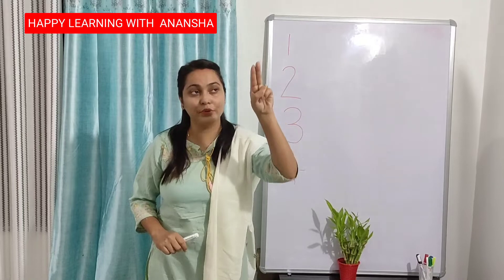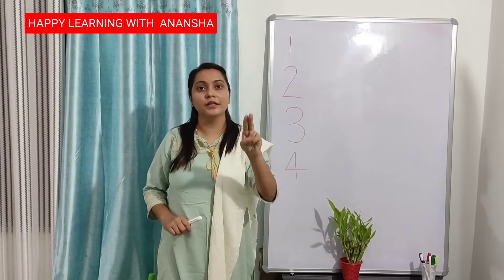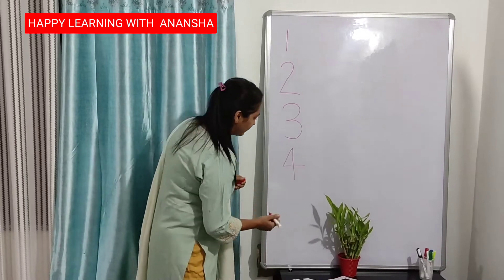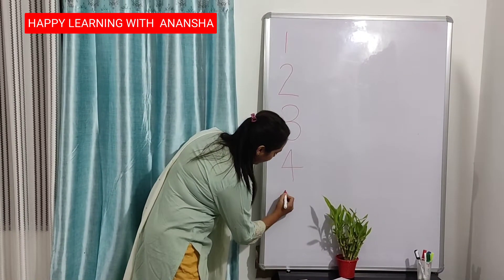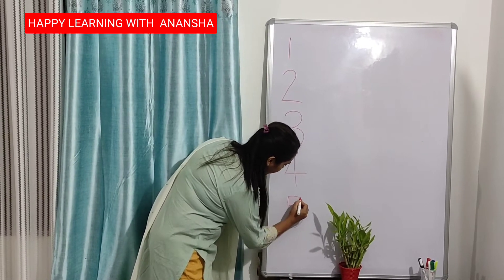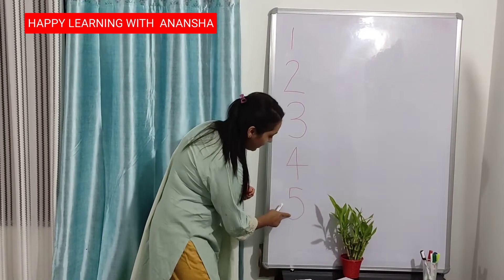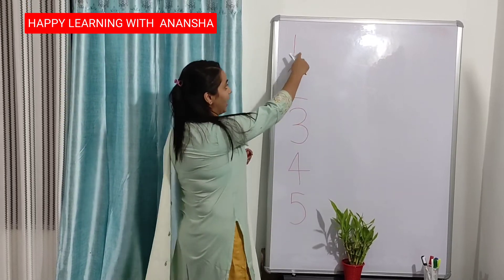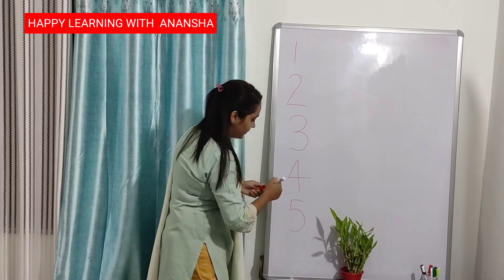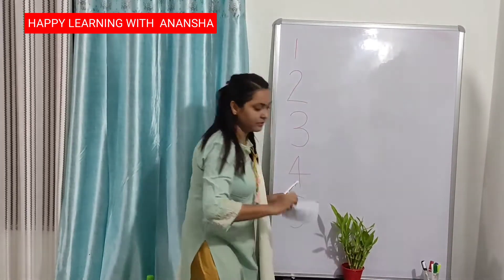Up to down, half circle, forward — number 5. I am writing number 5 here. Up to down, half circle, then forward. This is number 5. 1, 2, 3, 4, 5. This is number 5.